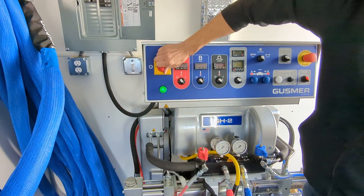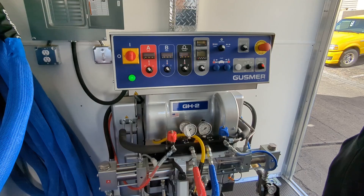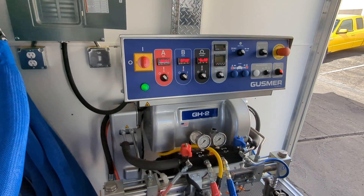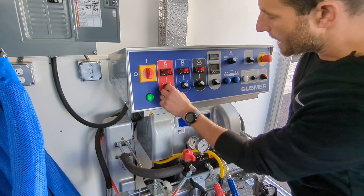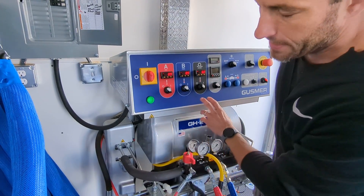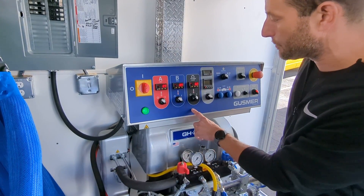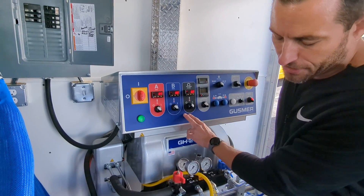Now we can turn on our main power, then we can turn on our control power. Then we'll turn on our hose heat first, because it's going to take 20 to 30 minutes to heat up to whatever our set point temperature is. We have it set to 120 degrees right now across the board. We'll leave this on for 20 to 30 minutes until it finishes heating up.